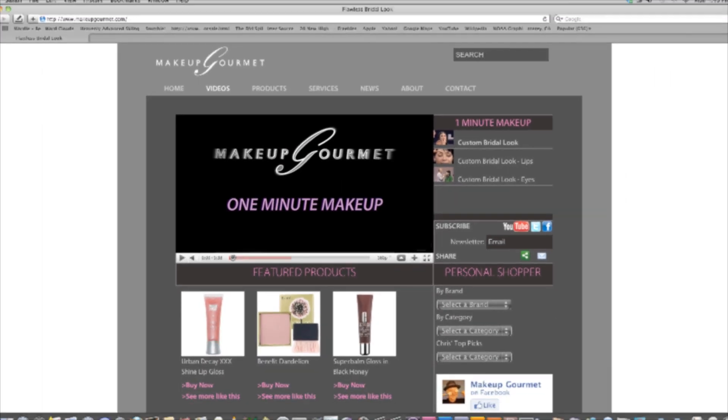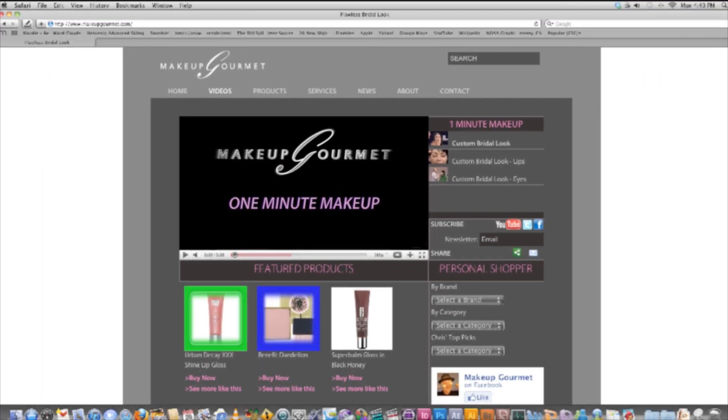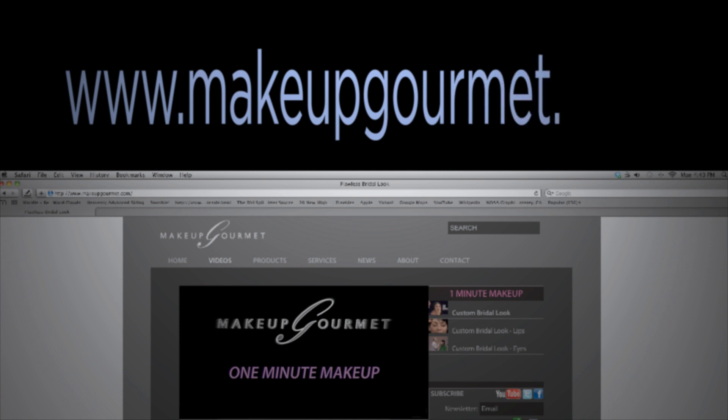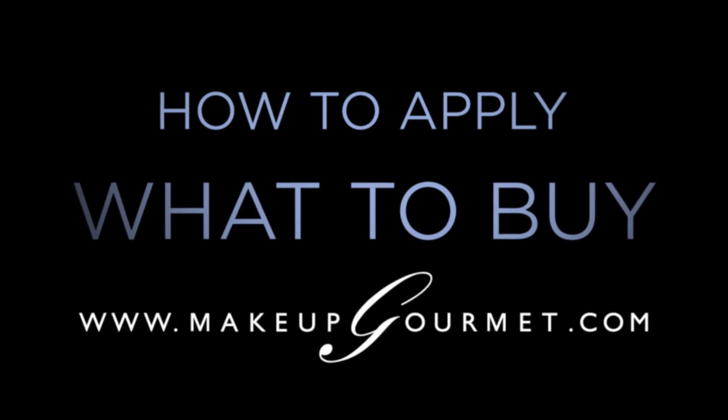If you're watching this at MakeupGourmet.com, I've listed my current favorite products to achieve this look. Click on one and try it. If you're not at MakeupGourmet.com, go there now to see my favorite product picks for this look as well as everything else we have to offer — how to apply, what to buy. MakeupGourmet.com.